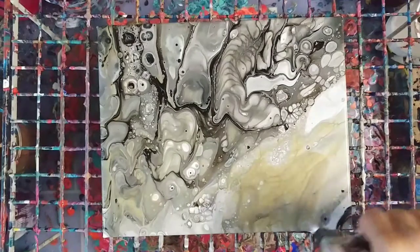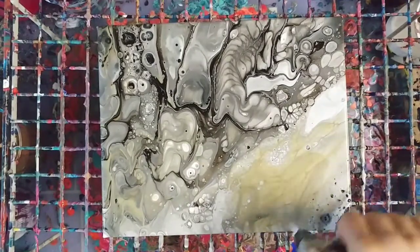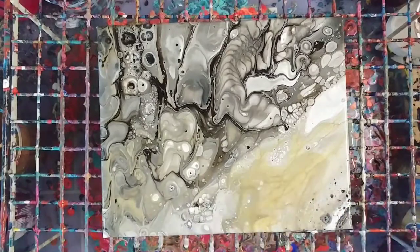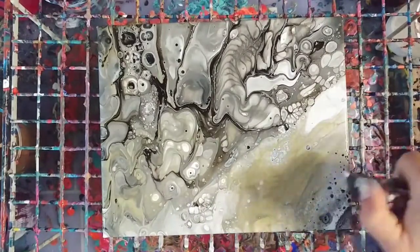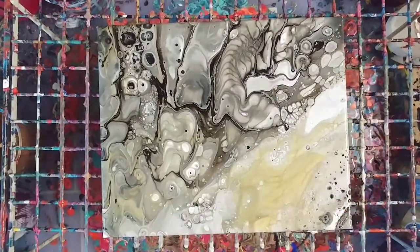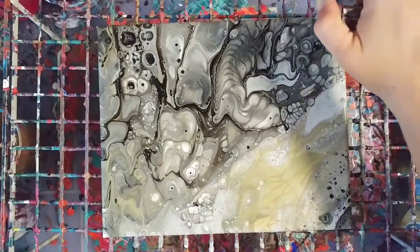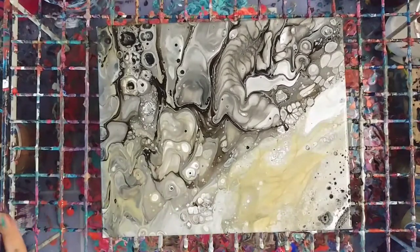And over here just because — see, look at that, there's black hidden under there. Cool.